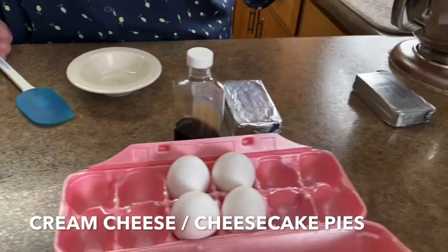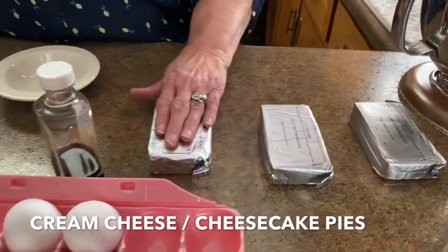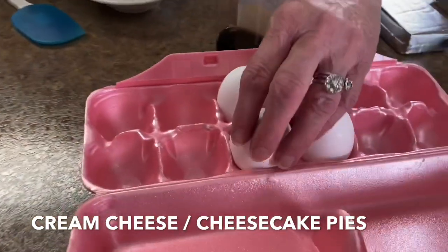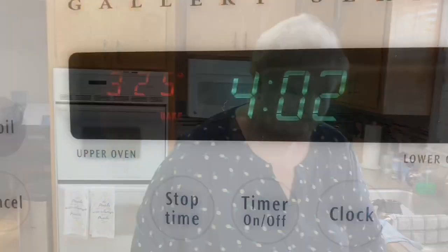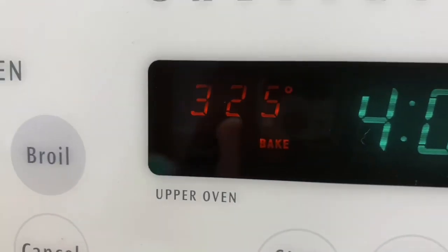It's going to take three blocks of cream cheese — these are eight ounce — a cup and a half of sugar, four jumbo eggs, and some vanilla. And that's all that goes in this pie. Quick and easy. You want to preheat your oven to 325.